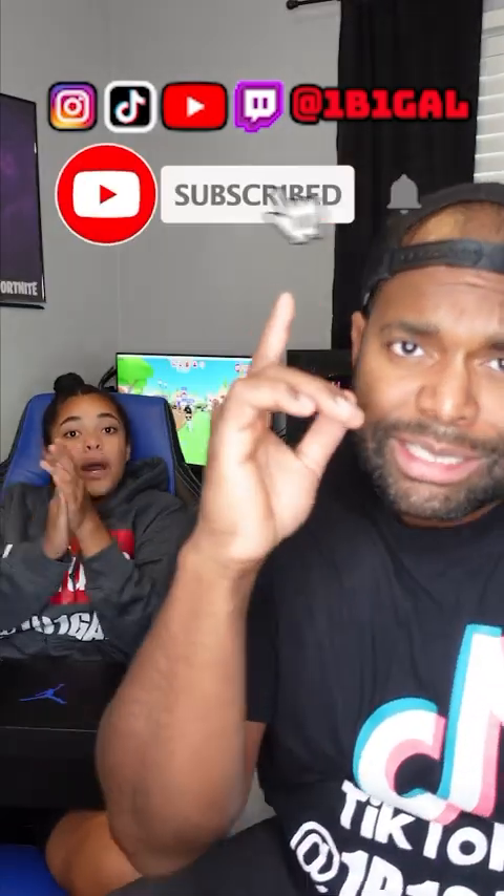Thumbs up, thumbs down on these. I need to know in the comments what y'all think about the shoelace game — she's trying to switch it up. Thumbs up. All right, let's go — we like the 1s. Make sure you like, subscribe, and hit the notification bell so you won't miss our future videos. Make sure you don't get in trouble or lie because you're going to end up like me — Bowling 3000s. Make sure you like, subscribe, and hit the notification bell so you won't miss our future videos. Until the next video. Peace. Give me that shoe back. Bye.